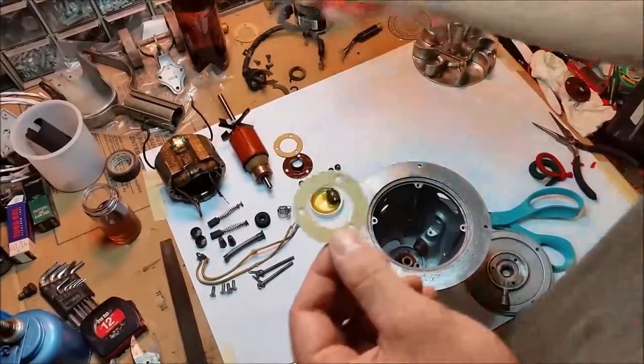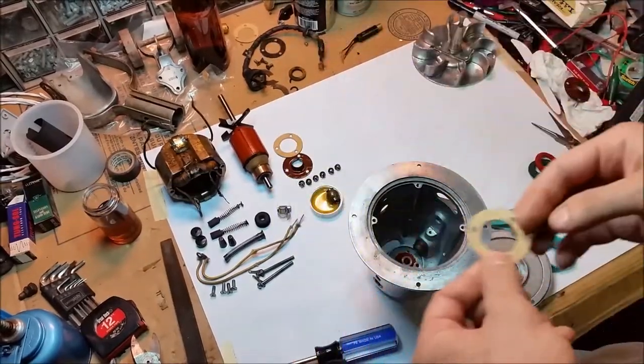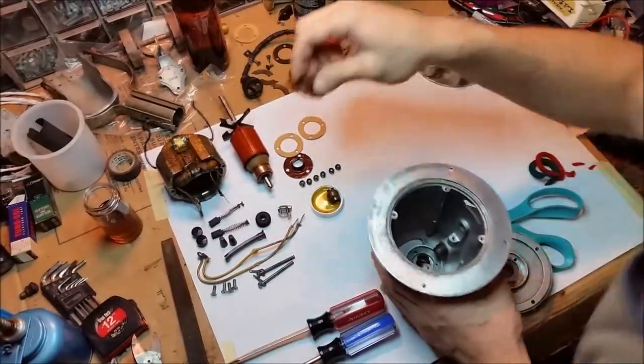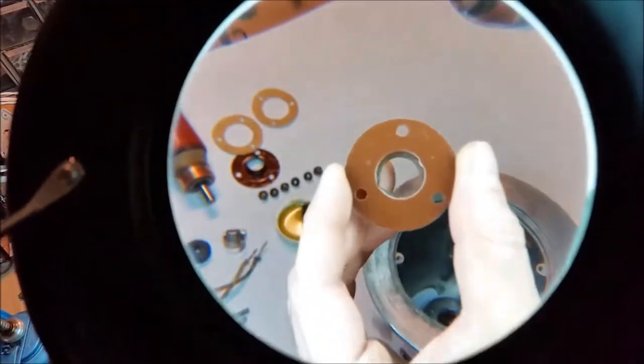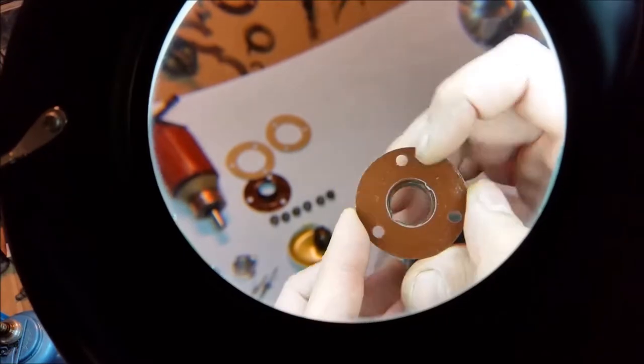Here's the new paper gasket I made. This is the bearing plate cover thing. It has a drip spout and a lump that catches a notch in the bearing and stops it from spinning around.